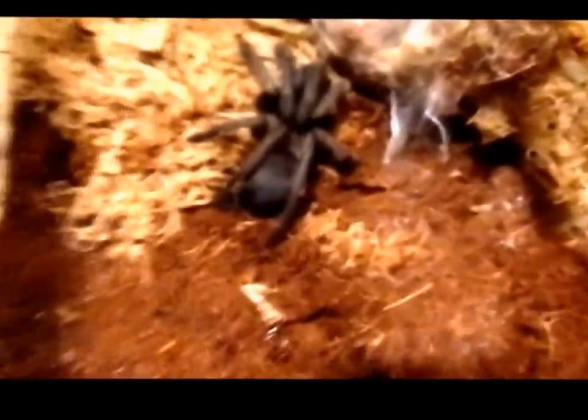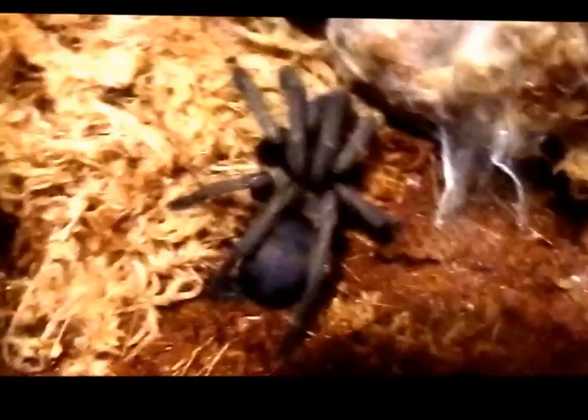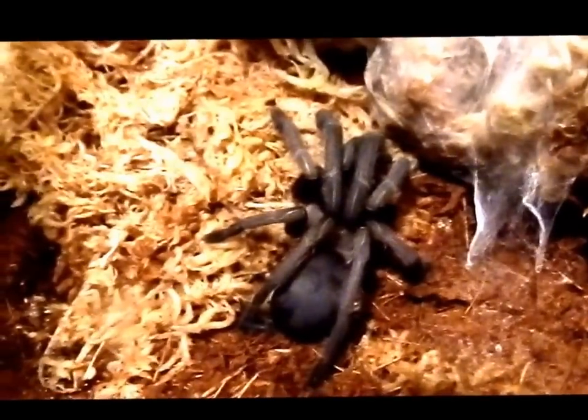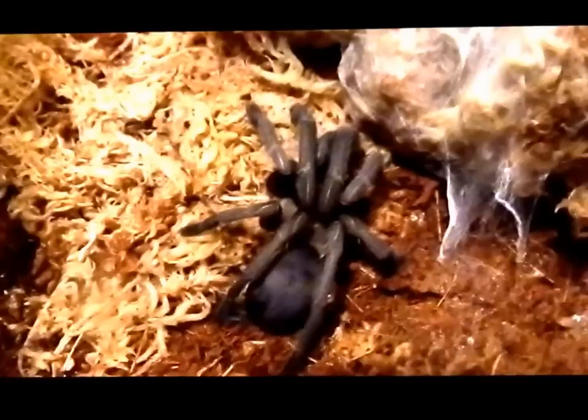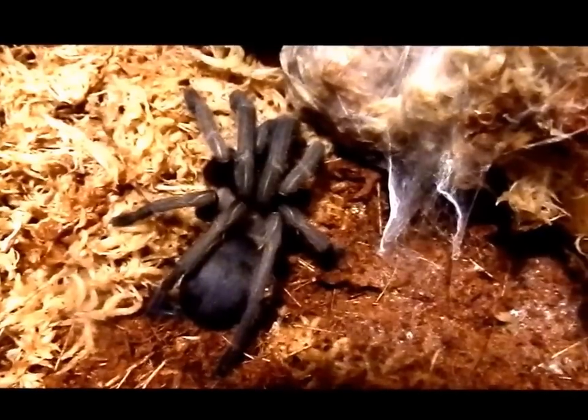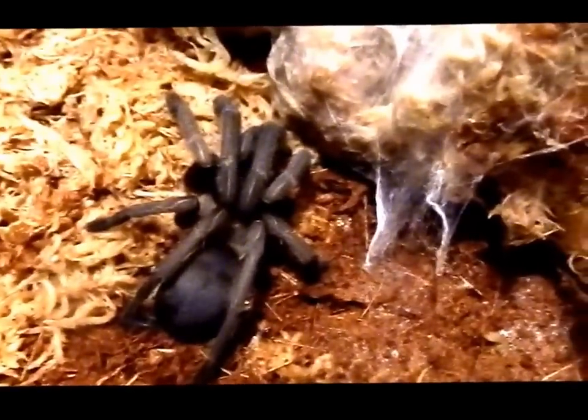This is his enclosure — it's got coco peat as a substrate and also sphagnum moss, which is webbed up nicely. He's also got a hide in here that is tunneled out. It's a ceramic tunnel that I popped in there, usually used for aquariums, with some coco peat over the top. He doesn't really use it much — he usually pops in the sphagnum moss.